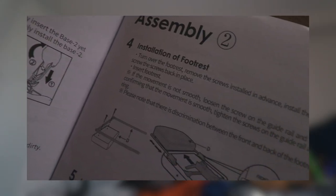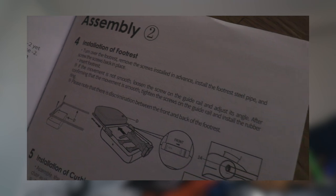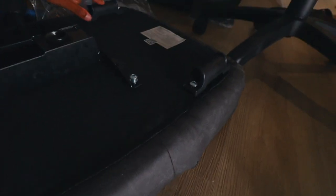Step four: installation of footrest. Turn over the footrest, remove the screws in advance, install the footrest steel pipe. Now it's telling me to slide it into these two things.